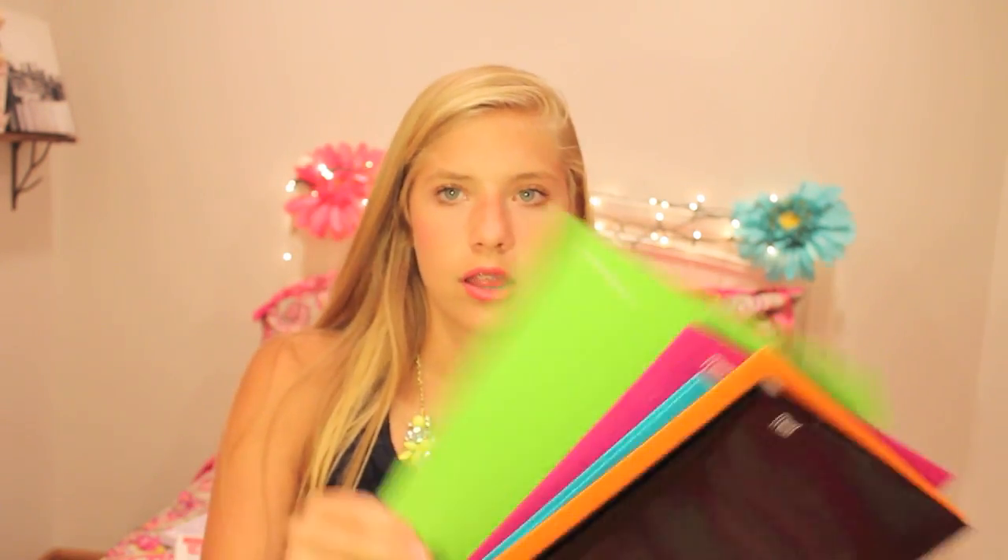Now on to folders — most are from 5 Star. I got a white one, blue one, green one, purple one, another blue one, an orange one, and a black one. I love these because they're super durable and don't break right away. I also got some extra cute folders, graph paper for advanced geometry, and reinforced college-ruled filler paper.